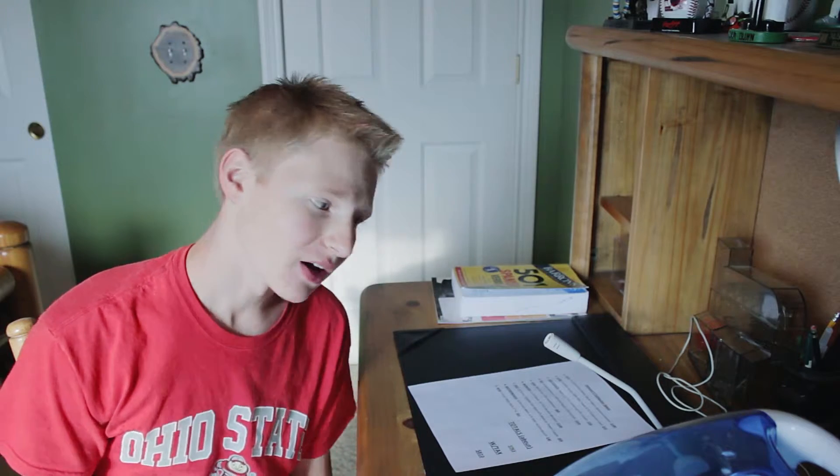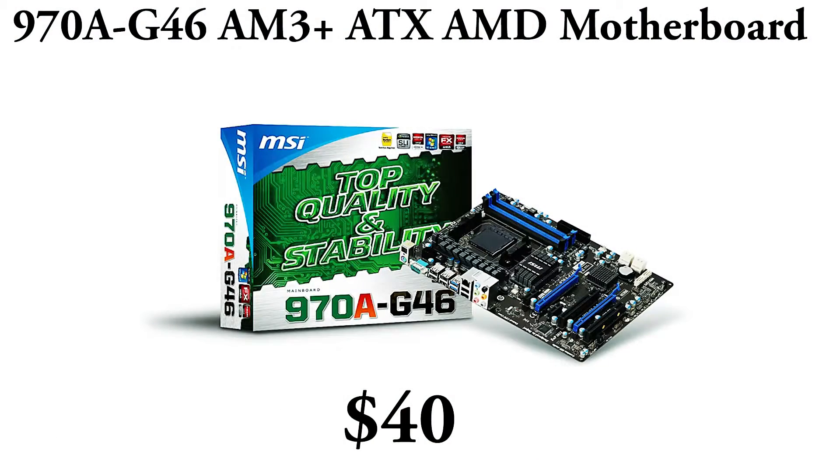For the motherboard, I wanted something that supported SLI and Crossfire, so that's why I chose the 970A G4 AM3 Plus ATX AMD motherboard. It took me like four tries to get that take and I still didn't do it perfect. But this motherboard is about $40, it gets the job done — SLI and Crossfire, just an overall great gaming motherboard.